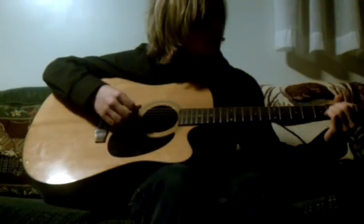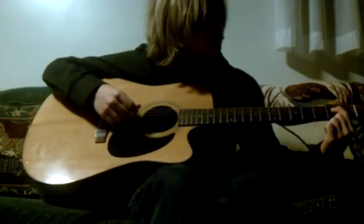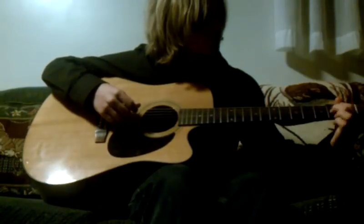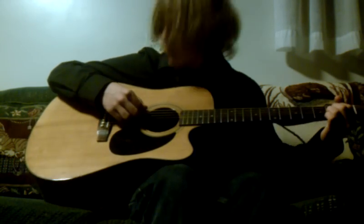For your A chord, put your first finger on the fourth string of the second fret, middle finger right below that, and your ring finger right below that. Strum that from the fifth string down — sorry, the fourth and fifth string down.